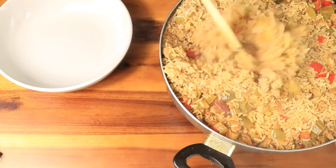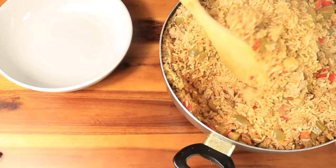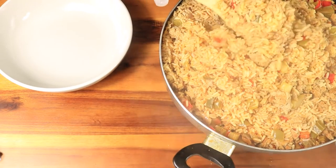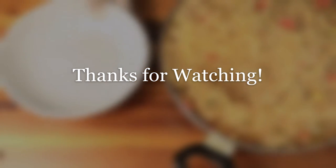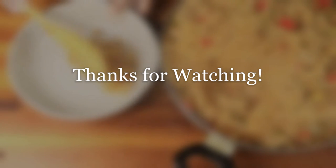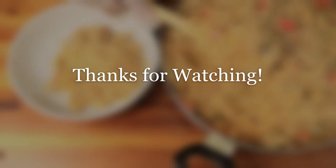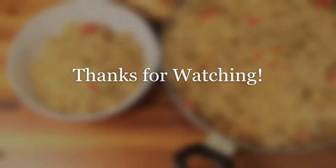If you like this video, please like, comment, and subscribe. Don't forget to hit the notification bell and share my channel with everybody in your contacts. When we reach a thousand subscribers I am doing a giveaway, so tell a friend to tell a friend — tell everybody in your contacts to subscribe!